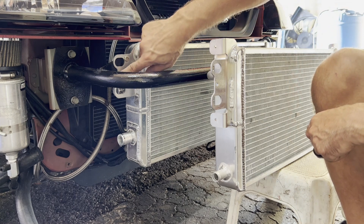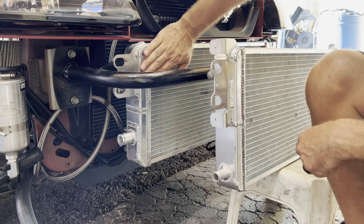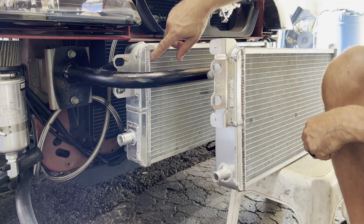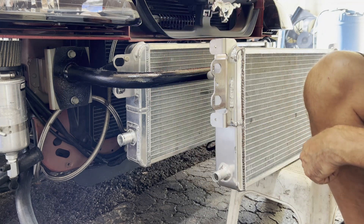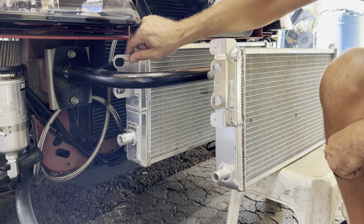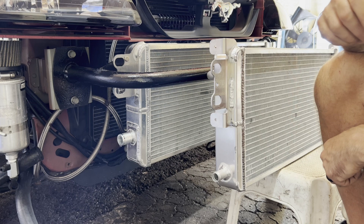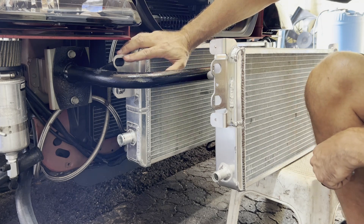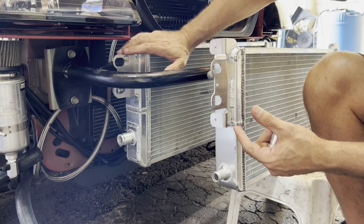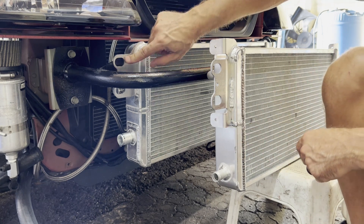One thing I'd do differently: this was bolted directly metal-on-metal, which is not good. Radiators, heat exchangers, and cores like this do not like vibrations — they tend to crack and leak. That's why OEM radiators and AC condensers are always rubber-isolated. I've been through this firsthand on one of our Fox bodies; metal-to-metal contact put it through about four radiators in six years. We finally made it all rubber-to-rubber and hopefully that lasts.